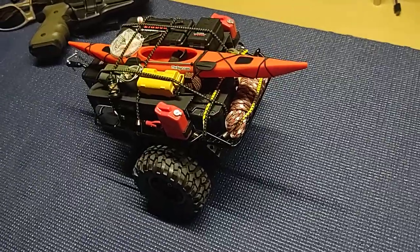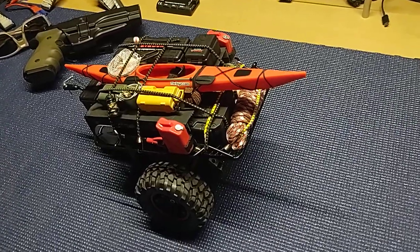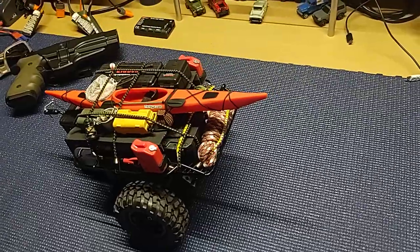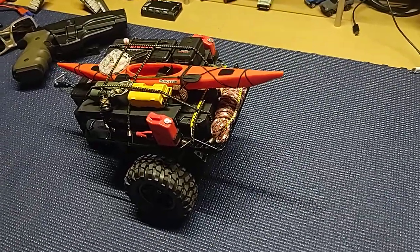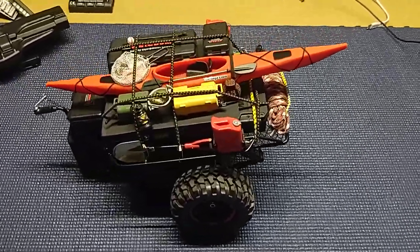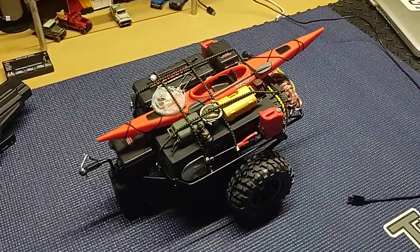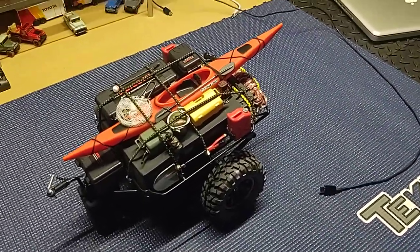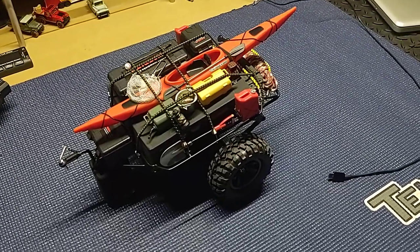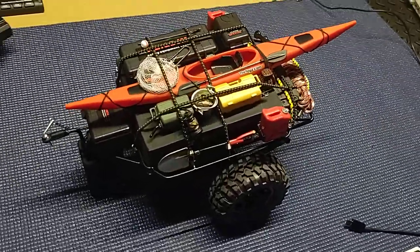My wife loves to shoot — that's right, the wife loves to shoot. Find you a wife that likes to do what you do, it's a great combo. She's not into the RC stuff, but that's cool — not everybody is. The kid loves it though, and to have a little girl that's into RC is a blessing in and of itself. You guys with little girls that are into it know what I'm talking about.